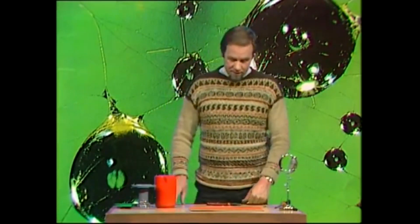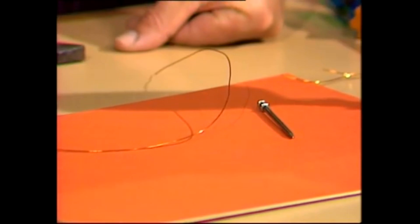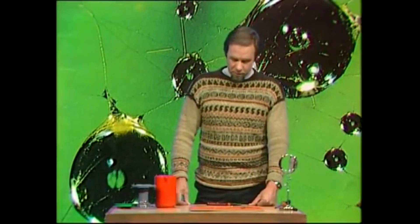So here's how you make an emergency magnifying glass. It doesn't take much — just a bit of wire, flexible wire, something like a nail that's hard and round, and I suppose a pair of pliers would help, and water. That's all you need. It's a bit crude but it does work.